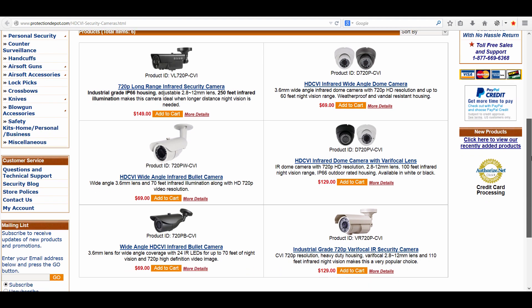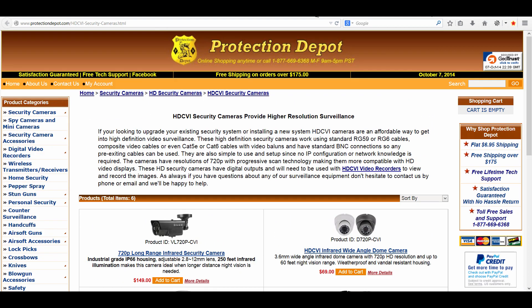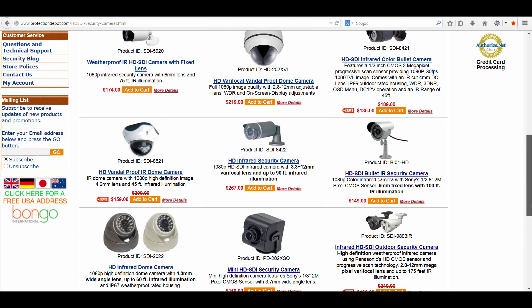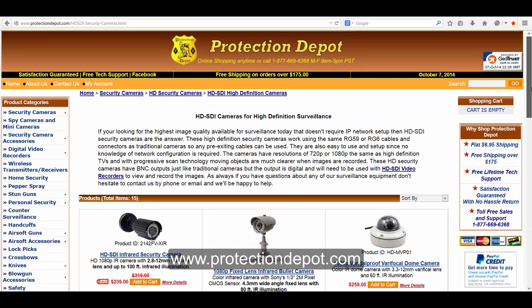This is just an example that really the HD security cameras are definitely the way to go. The pricing is quite competitive compared to standard cameras, and if you're looking to upgrade or add cameras, definitely think about the HD security camera — it will give you much better resolution and playback.